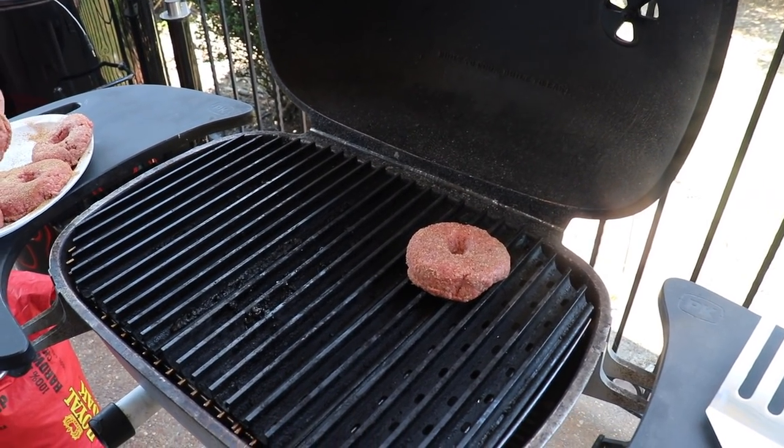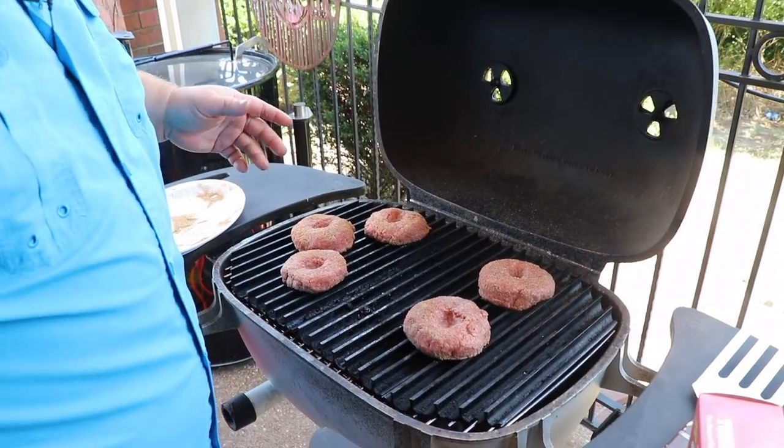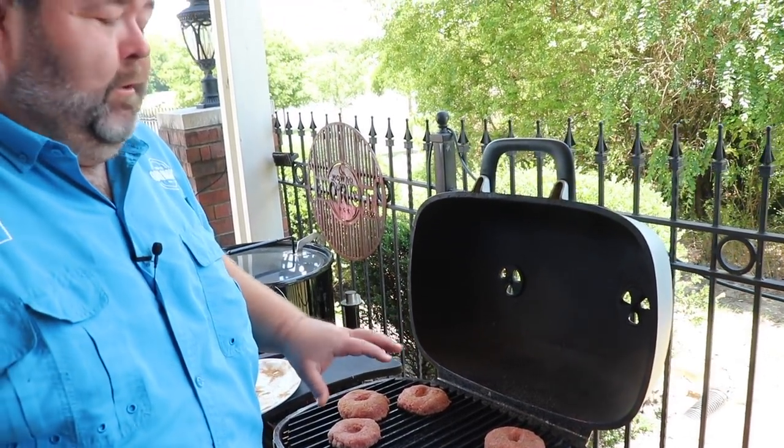We're just going to start right on the rack and let them get to sizzling. They're going to need four or five minutes each side. We're going to cook them so they're about medium internal — that's where I like to eat my burgers. I'll flip them as needed and move them around.